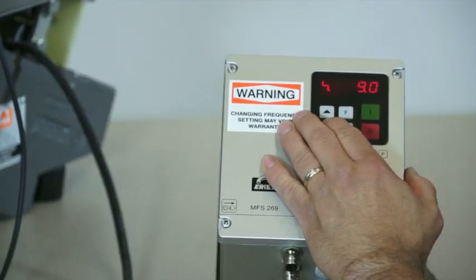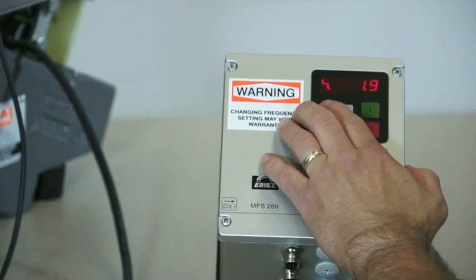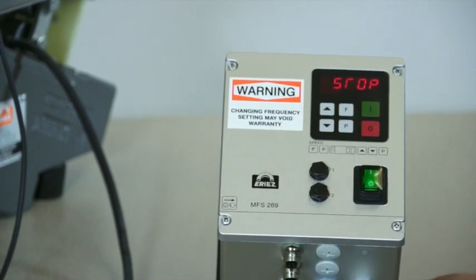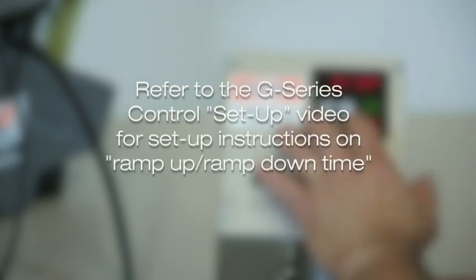For applications where rapid on-off cycling is required, the settings on this feature can be minimized for quicker cycle time. For example, a high-speed packaging operation would utilize the minimal settings. Refer to the G-Series control setup video for more detailed setup instructions on ramp up, ramp down time.